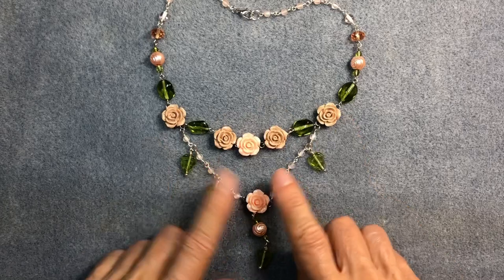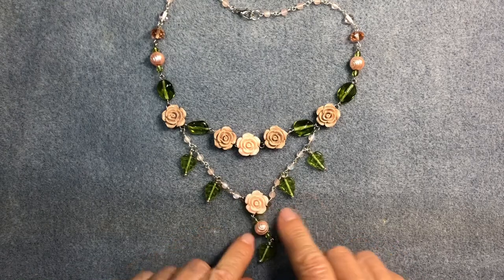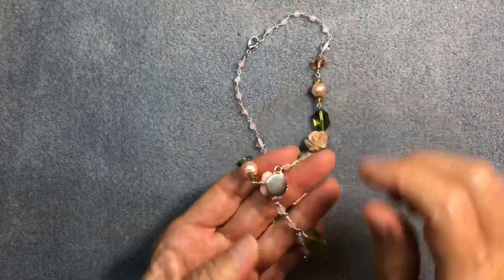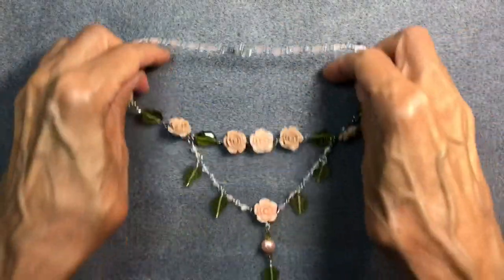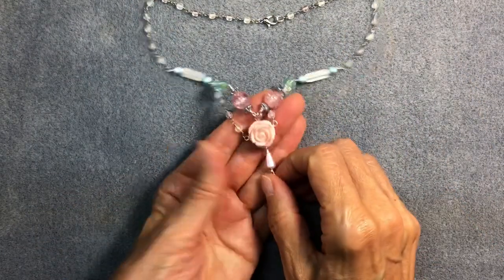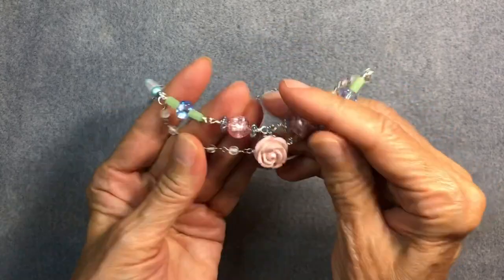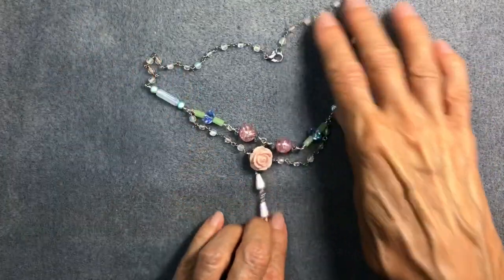After I made that necklace, I went looking for rose beads and found others that were actually cabochons — not drilled — so I had to figure out how to build a necklace using those. I used little bezel trays. Here's another one I made: if you hang them vertically it's okay, because then gravity isn't fighting you. The loops are opposite each other and hung vertically, so this one seems to work better.